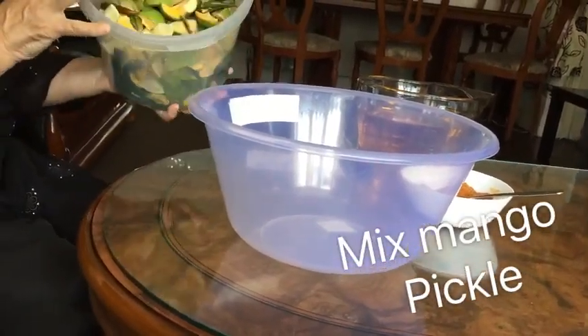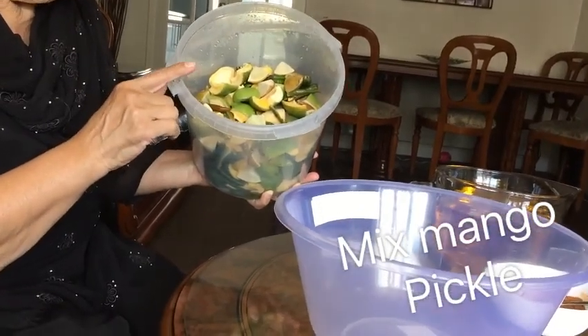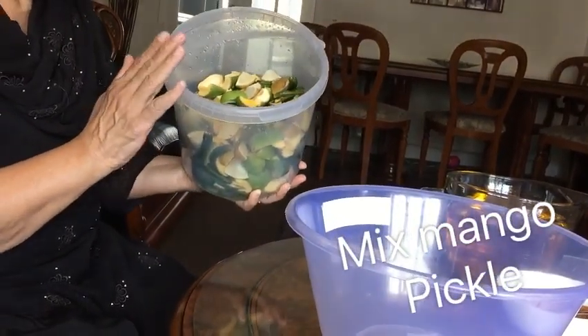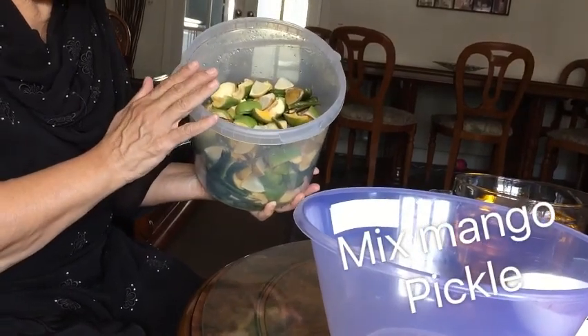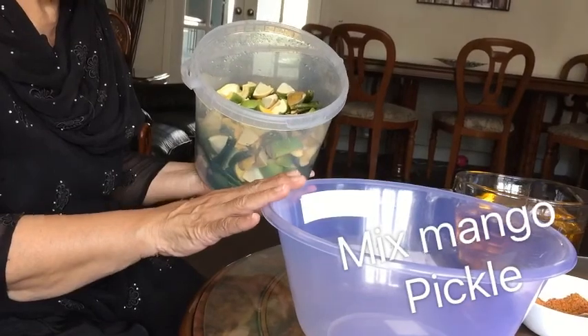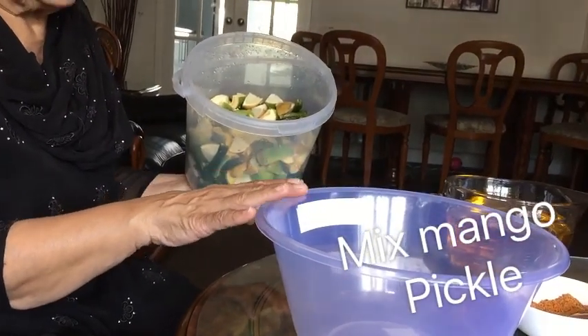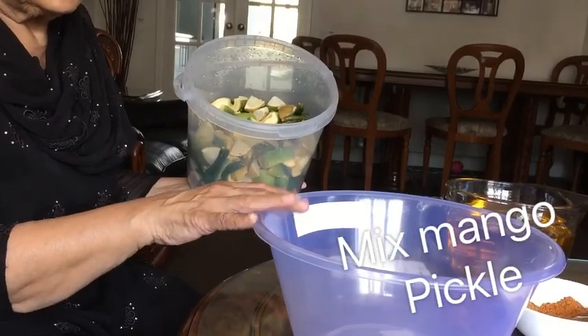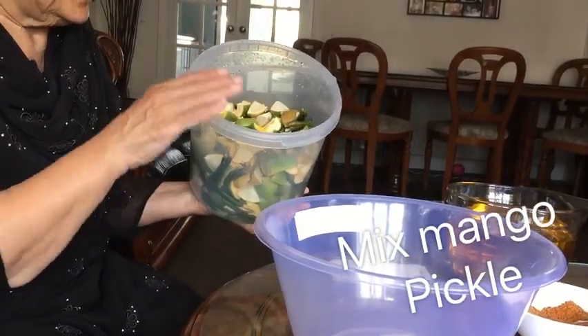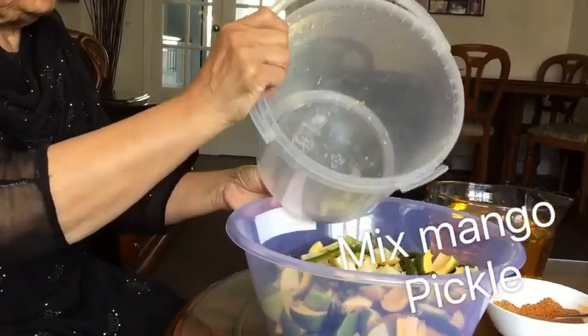These are my mixed pickle — chillies, lime and mangoes. I have dried them out in the sun. Now they are ready to put spices in, and this is my bowl where I am going to mix it. It must be very very dry. You should put them in the sun to dry or in a warm oven to dry, because if it is slightly wet your pickle is going to go bad. It should not be touched with water at all.